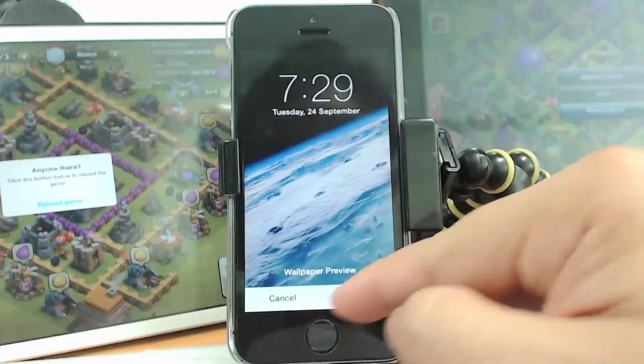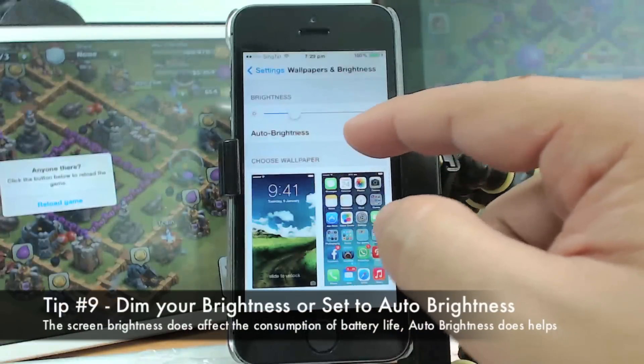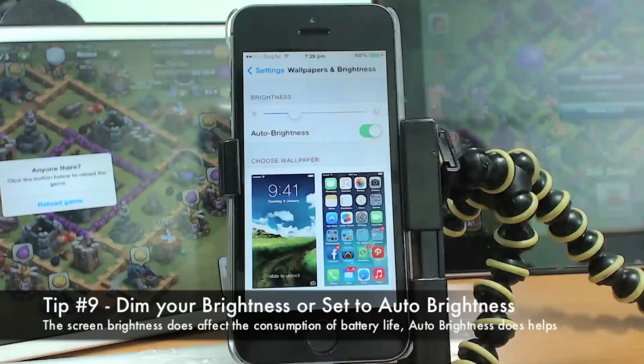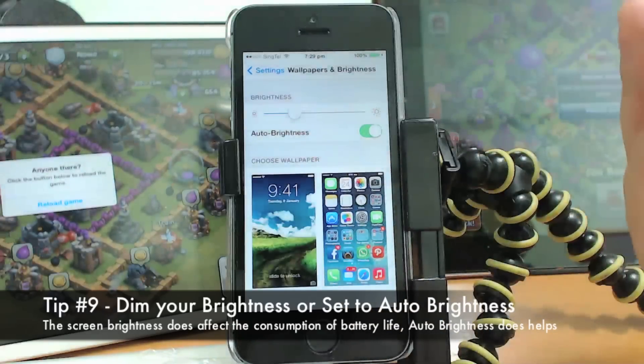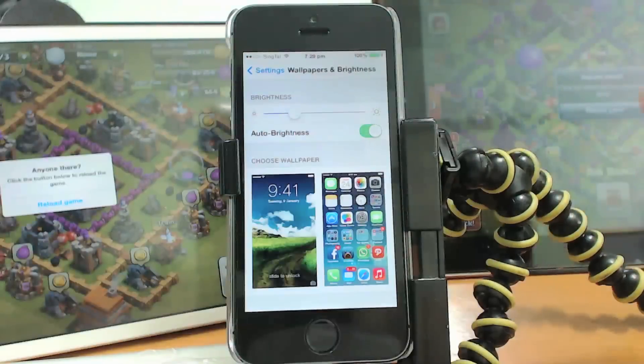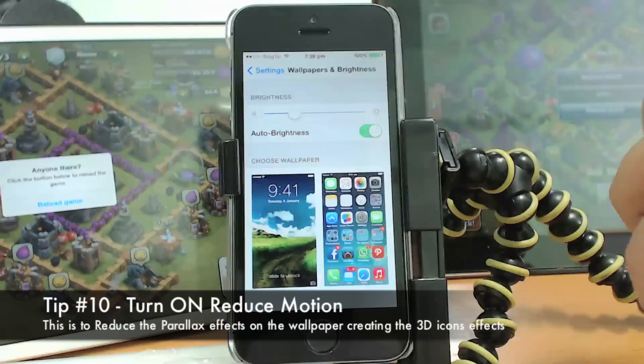Another thing to save battery life is to turn on Auto Brightness, so the screen will automatically brighten or dim based on the lighting conditions of your surroundings, which saves battery life. Also, consider reducing the Motion setting.